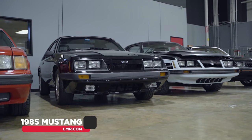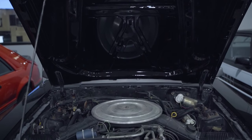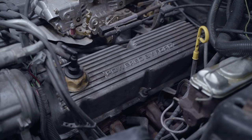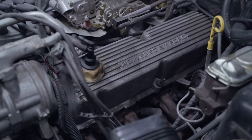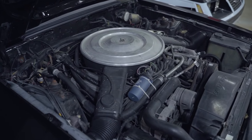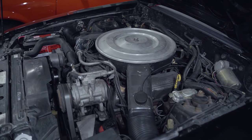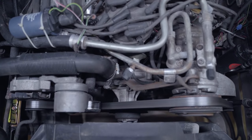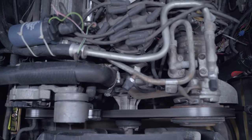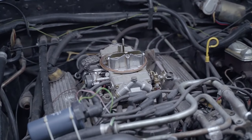For 1985, the first roller cam 5.0 liter engine was offered. The roller design allows for more cam lift and more aggressive lobe profiles than traditional flat-tappet designs. This version of the 302 was rated at 210 horsepower and 270 pound-feet of torque. The automatic transmission Mustangs with CFI still used the non-roller engine; early 1985 they were rated at 165 horsepower and 245 pound-feet, but late in 1985 those CFI-equipped engines received a bump to 180 horsepower and 260 pound-feet of torque.